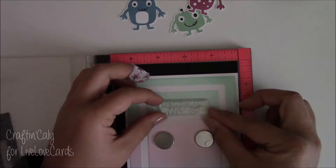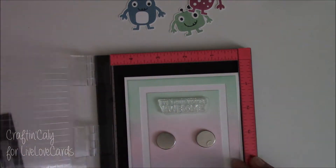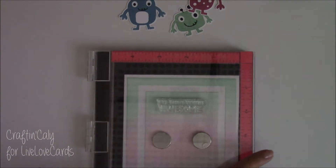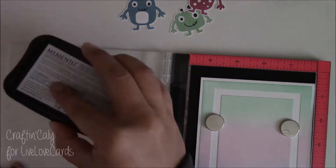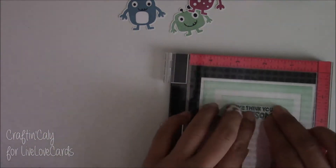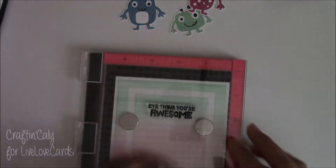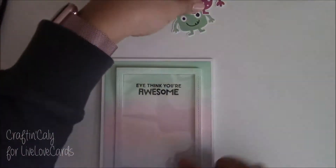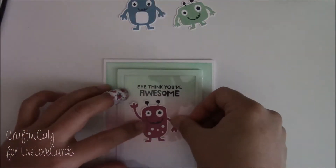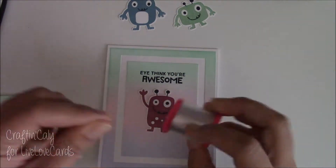Before I create the suspended portion, I want to add the sentiment inside the frame. You can emboss it on the card like I'm doing now, or you can emboss it on the window film. I forgot to do that before constructing the card, but this works out fine. I could have also done some water splashes on the distress ink panel for more interest, but I forgot to do that as well.